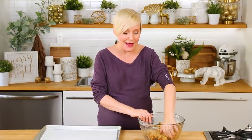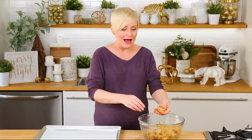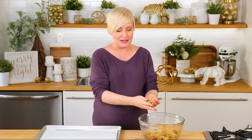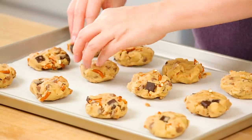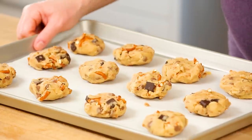All that's left to do is shape my cookies, and I recommend using your hands for this job. I like creating small discs of dough and making sure that you've got tons of those great mix-ins in each one. I'll arrange my cookies on a parchment-lined baking sheet, and then these are ready to hit the oven at 350 degrees for between 14 and 16 minutes, or until they're nice and golden.